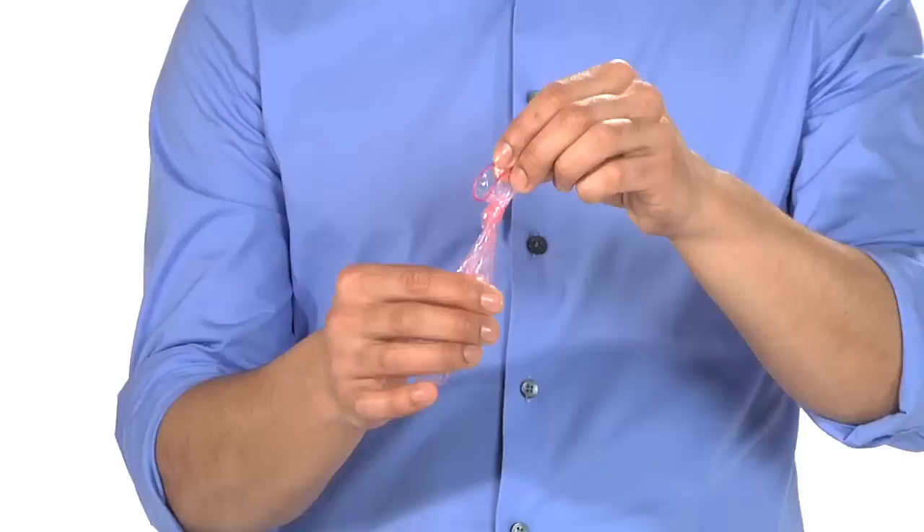Take the condom off away from your partner, tie it closed, and you are done. Congratulations! You just prevented a pregnancy, a sexually transmitted infection, or both.